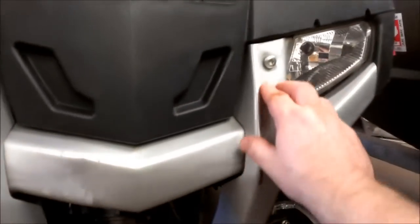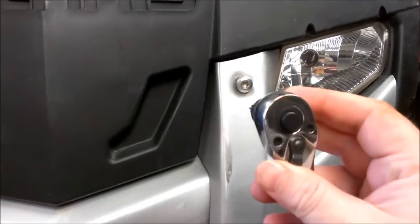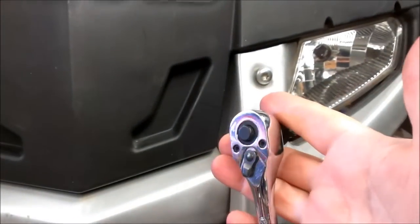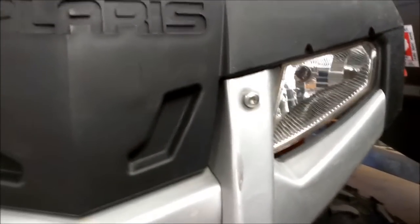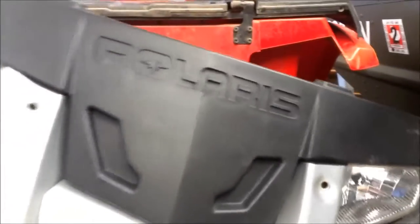The two nuts are off on the back. The next part is these Torx bits — another thing that Polaris seems to like. These top ones up here are a T40 Torx bit, and on the back side of those is a half-inch nut, so you're going to need a ratchet with a Torx bit on the front side and a half-inch wrench for the nut on the back. When you take this metal brush guard off, all the plastic will come off with it, so we'll take that down and set it aside.